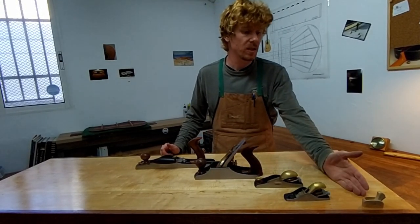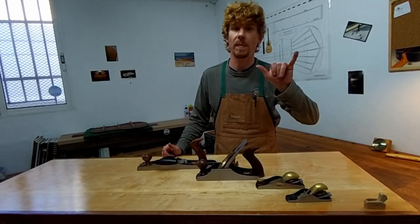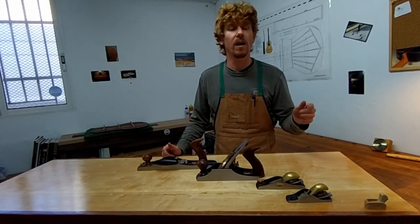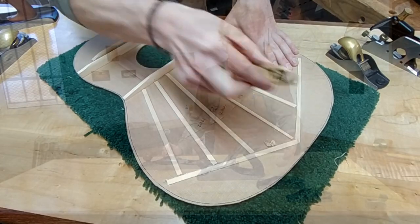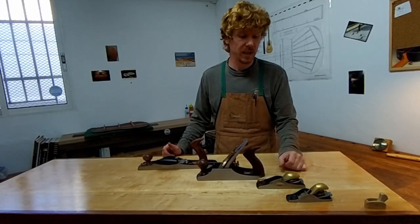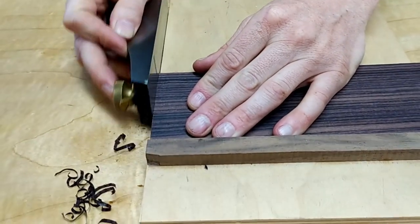So you can see this finger plane here — it can really only adequately flatten a piece of wood that's about this long, but that's enough for the braces on the inside of the guitar. This block plane here is not only great to flatten some longer pieces of wood, but when used on its side, it's great for shooting.